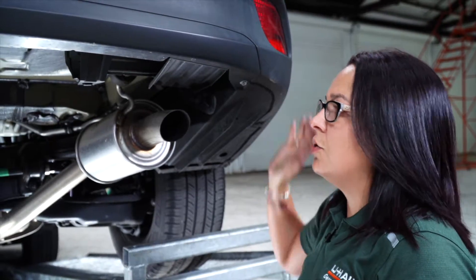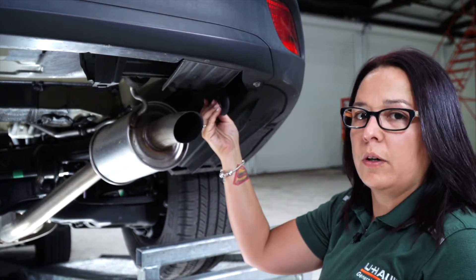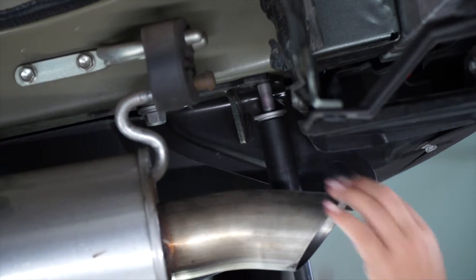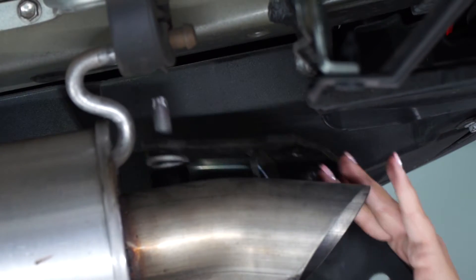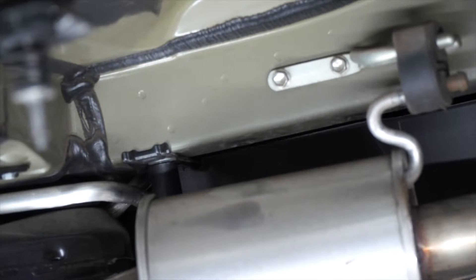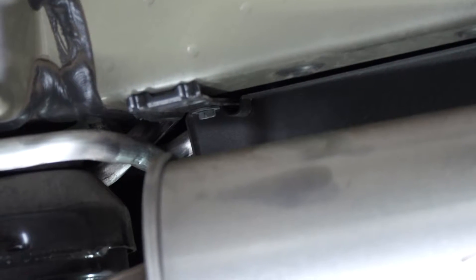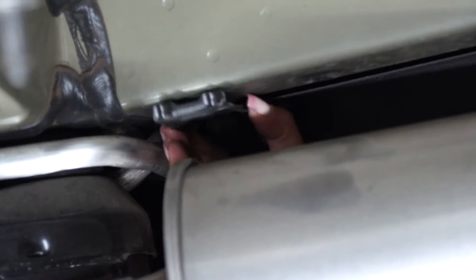Now on the passenger side, using a 17mm socket, we're going to remove two bolts holding the tow hook. Moving further back, we have two bolts — one 17mm and one is going to be removed with a 10mm socket. Also removing this metal plate that you're no longer going to need.